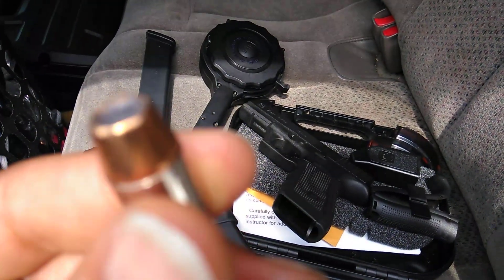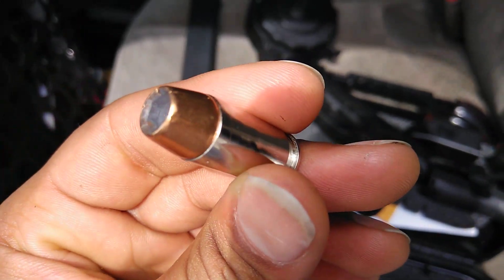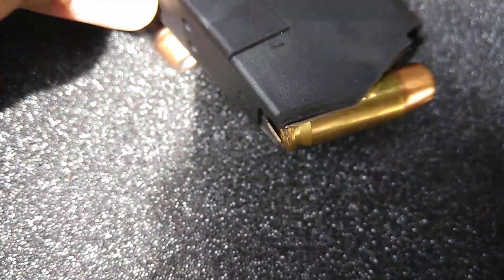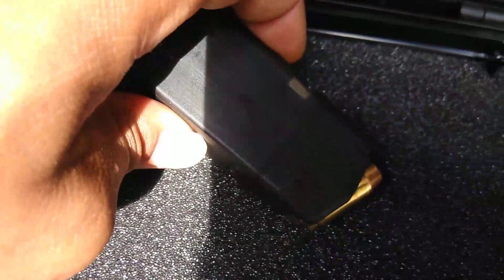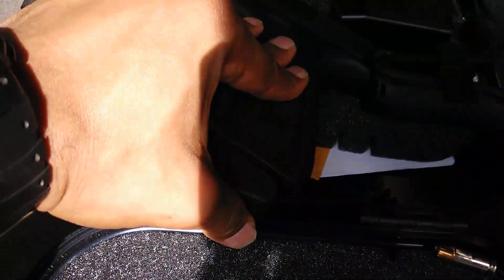Let me try to show y'all a better view — there you go. So this is the Equalizer, and then this one here is the 450. Just some quality ammunition.